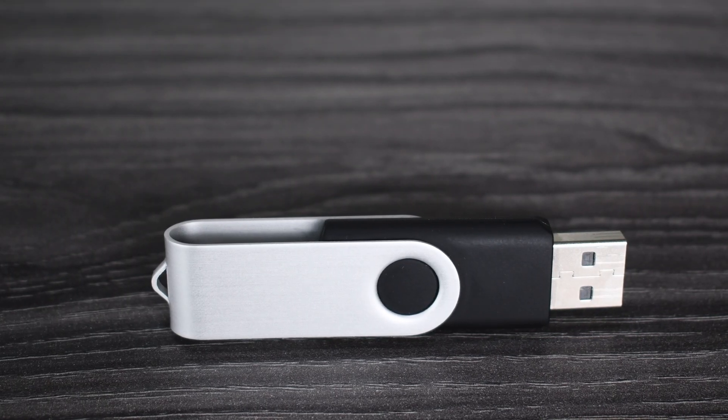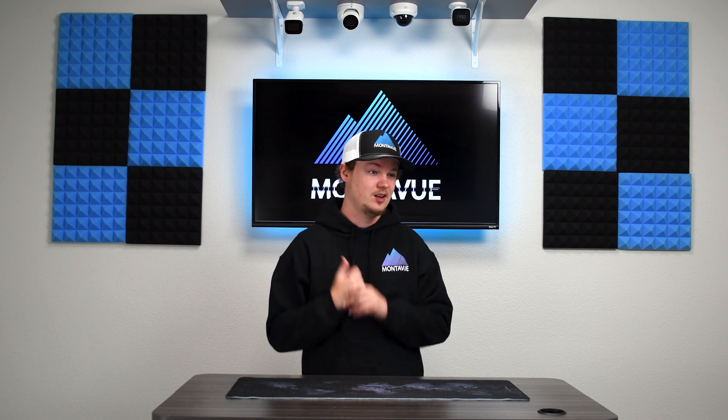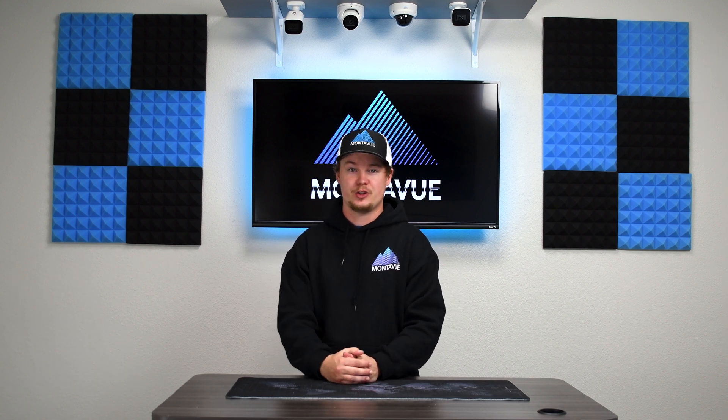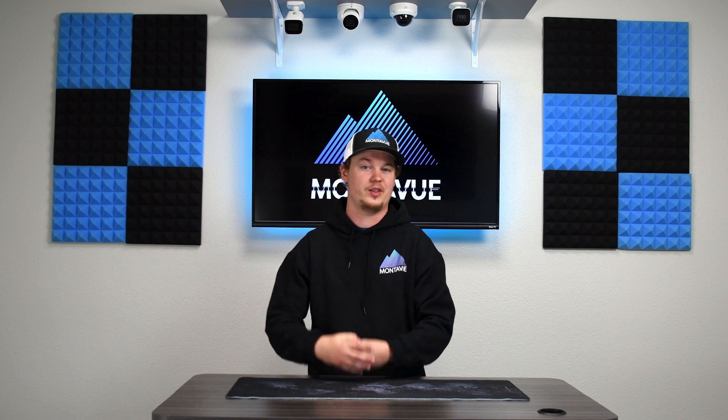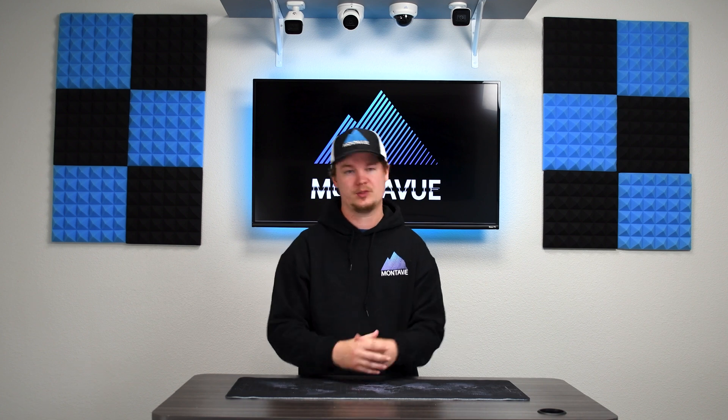You are going to need a USB flash drive — this can really be any size, but typically you want at least 20 gigabytes because most footage, if you're going over anything within five to ten minutes, is generally a pretty large file, so you want a large flash drive to support that.